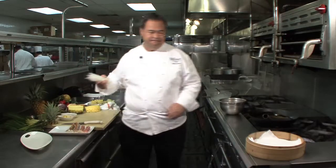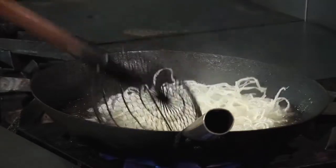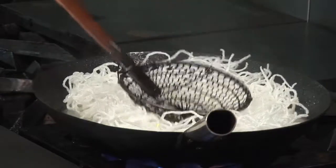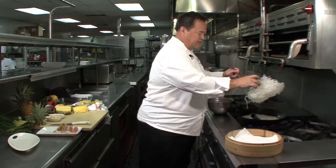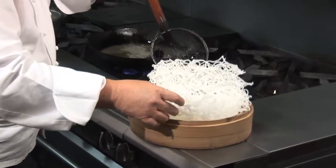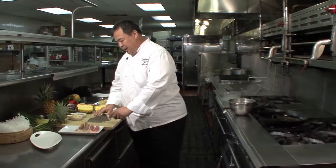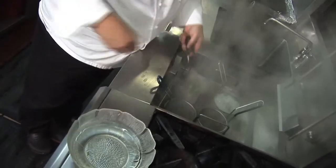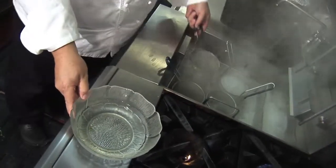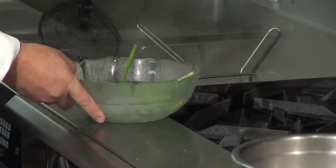We have here some long rice, which is bean threads. These bean threads, fried crispy, will make for a nice bed underneath the lobster once it's done. I also have some fresh asparagus spears. This comes from Anuhea Farms, also grown upcountry. This asparagus goes quickly into hot water — I like to blanch it, it gives a nice green color, and then we put it in a quick shock of ice water bath.